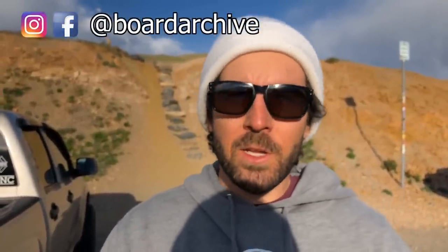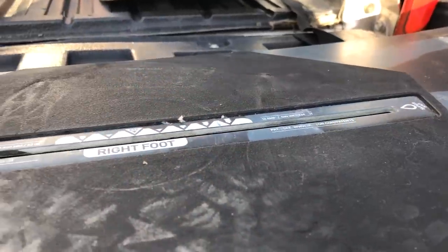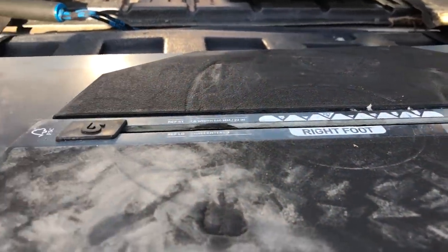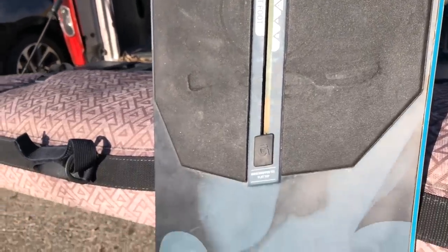Hey, what's up guys, TJ here. Quick video today just addressing a really common question that I've gotten, and that is: can you put Union bindings on a Burton channel snowboard? The answer is yes — you can put any Union binding on a Burton snowboard and you don't need any additional hardware. The base plates that come on all Unions, whether it's the mini disc or the full-size base plate, are going to be compatible with the Burton channel system.